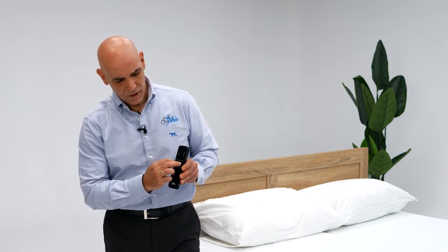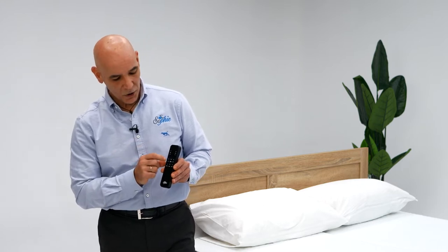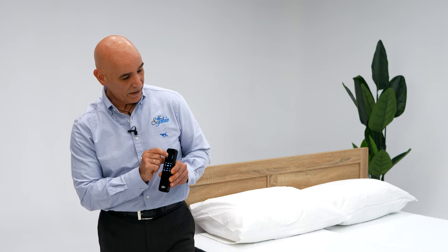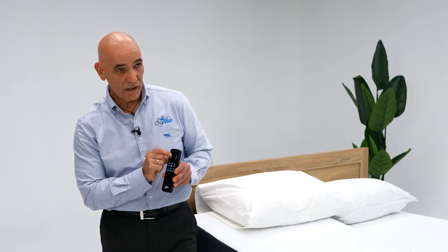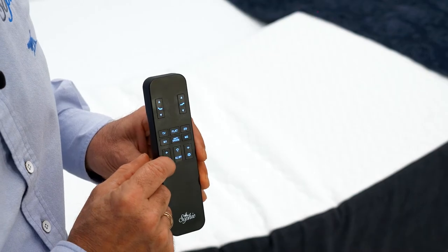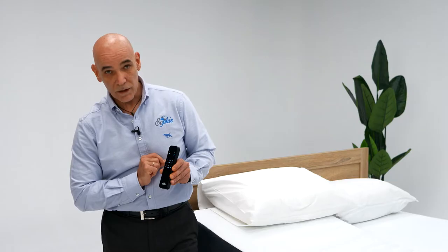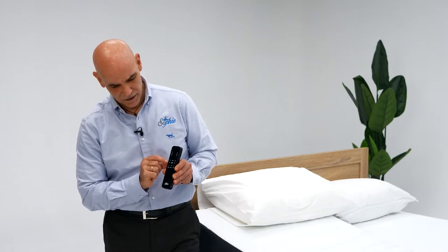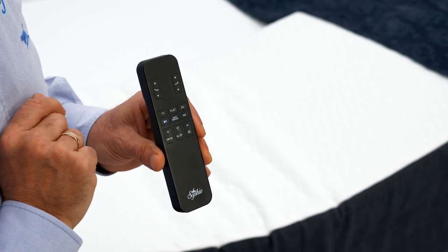You have two memorized positions. If you want to memorize a position — let's say you elevate your back and you're feeling perfectly comfortable — press the switch button until the LEDs start flashing, then press M1. It's on, and you've memorized that position.